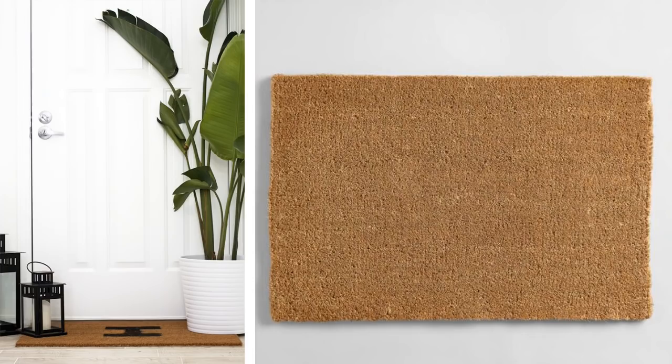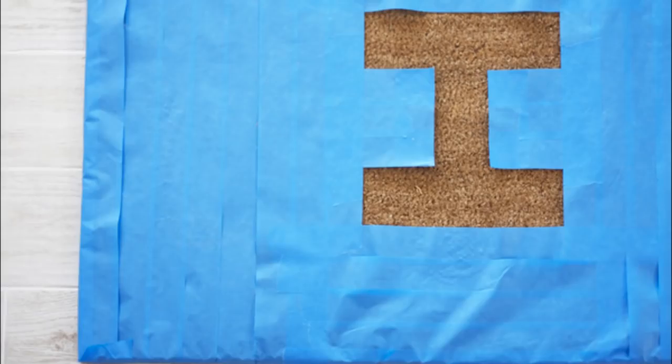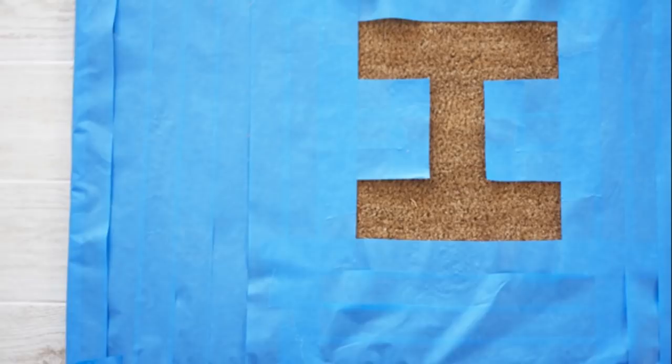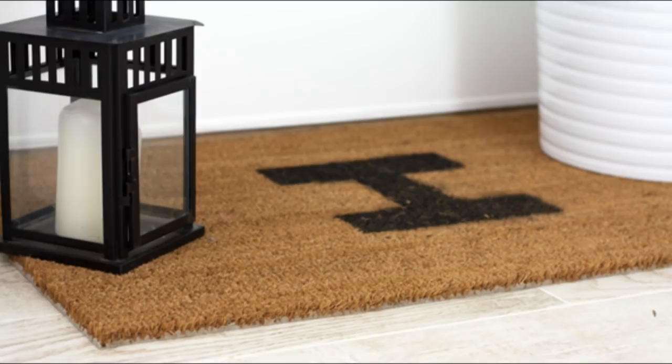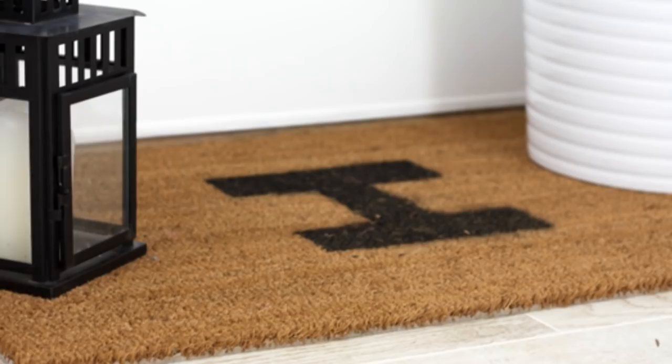8. Doormat Elegance – DIY Monogram. You will need a doormat from IKEA or other home stores, blue painter's tape, and black truck bed coating spray. Cover the entire mat with blue painter's tape. Create a stencil using a sharp stenciling knife. Position it in the middle of the mat. Spray on the coating spray. Let dry and remove the tape.